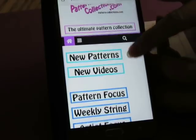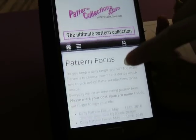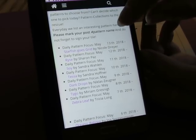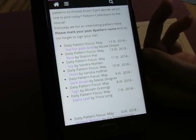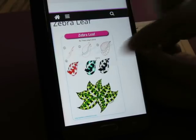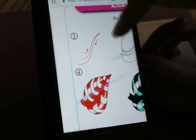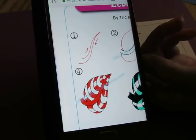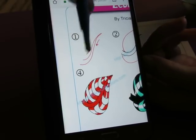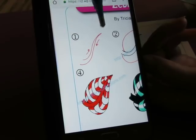Okay, so we're going to go to Pattern Focus to find this week's patterns. I don't know why I'm all congested again - it seems like I'm congested a lot. Sorry about that guys. So here we go, we're going to scroll down and go find today's pattern. And this one is by Trisha Long and it's called Zebra Leaf.